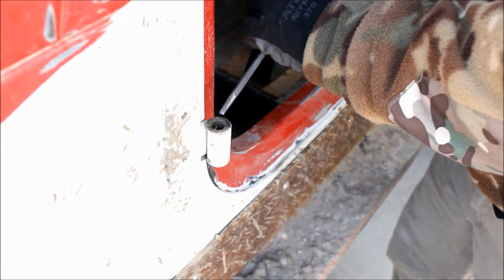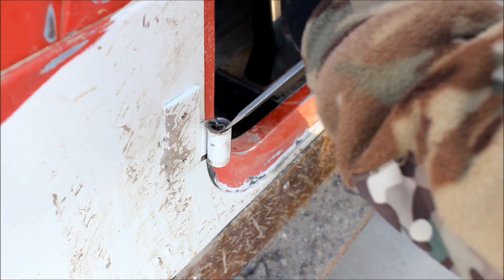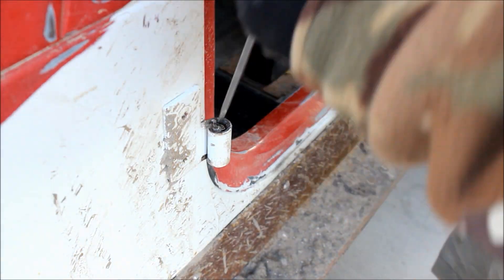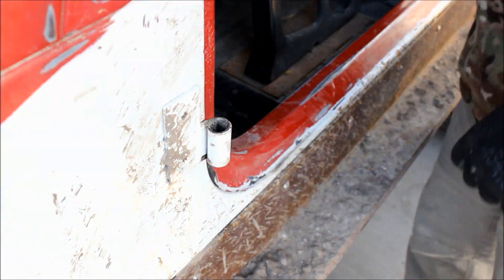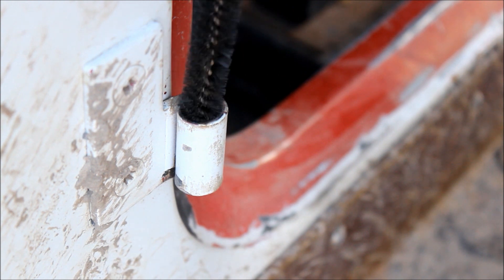So instead you've got to come after this with a fairly sharp screwdriver. If you just come after it with a screwdriver and a hammer like this, you can bend the liner in. There's kind of a plastic liner and then there's a metal liner. You see me pop it out right there. Both of them have to come out.